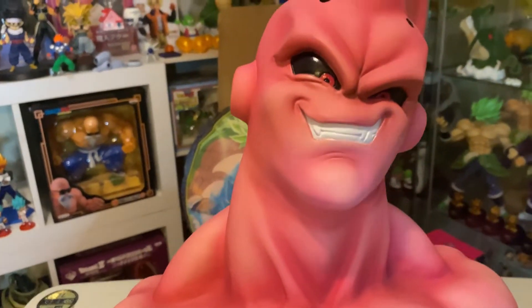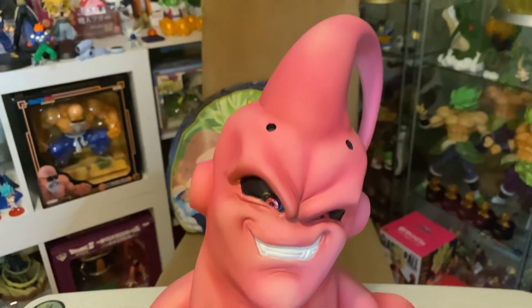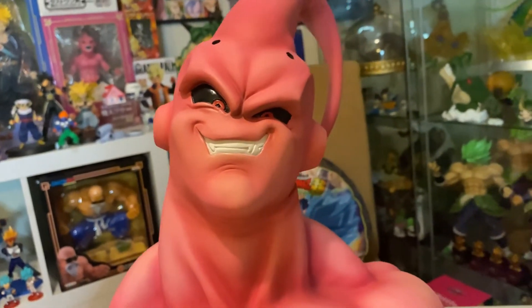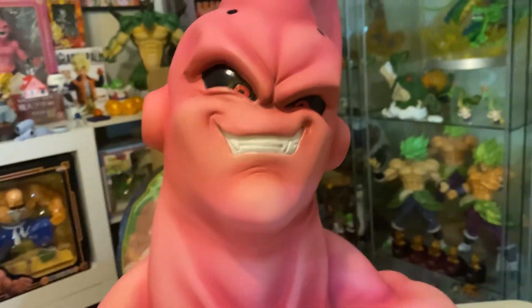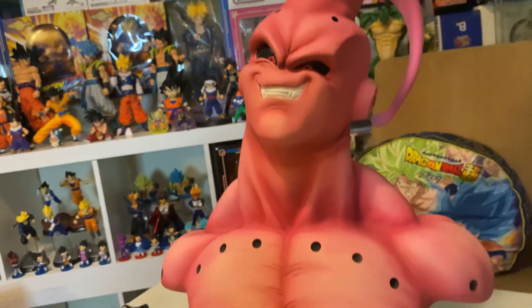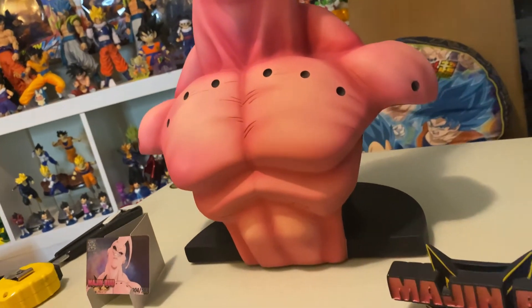I still say the Broly bust is better than this one, not a whole lot, just slightly, but this thing captures his facial expression really well from the Majin Buu saga.